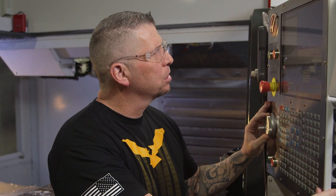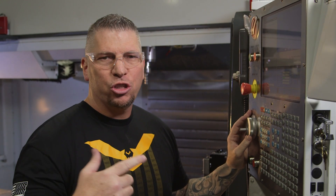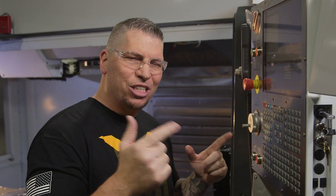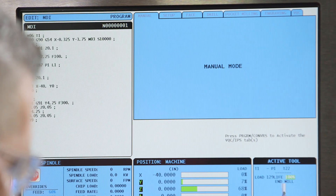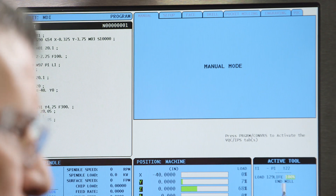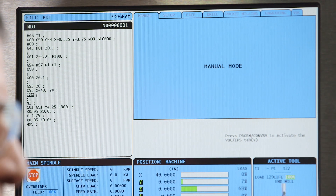Another option while using the probe is to bypass the G91 and G28 and instead simply use a G53 — so long as your machine utilizes a G53. Some machines don't like it, so you're forced to use a G28. So: G0, Z.1, then G53, simply say Z zero. And then G53 — it's got to be on its own line — X negative, Y, and then we hit our M30 to end the program.